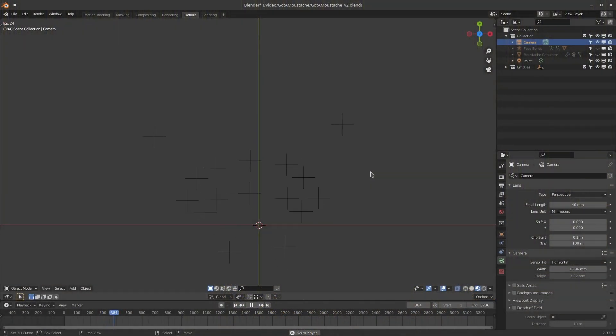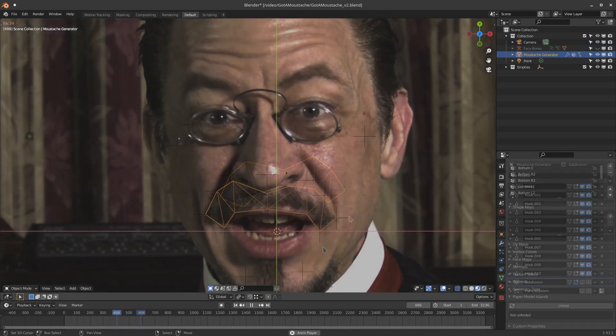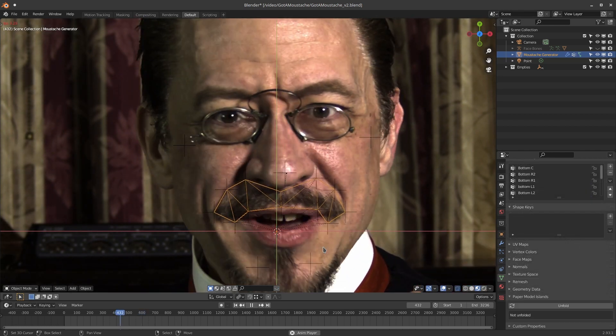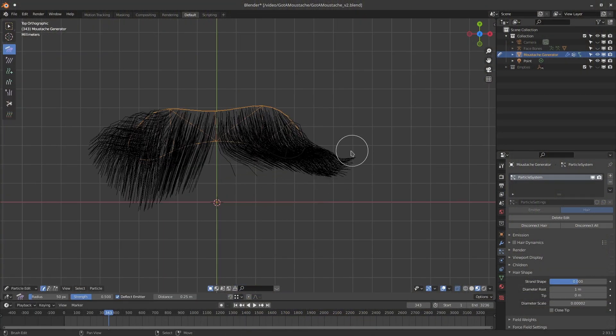After erasing all of the beads, I used the same tracking markers to establish the positioning of an object which would be used to generate a CG moustache to supplement my own, and deform it along with the movements of my head and mouth. Once that was working to my satisfaction, I added a hair particle system to the moustache generator, and groomed it into a handlebar shape.